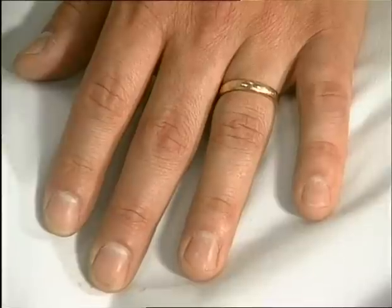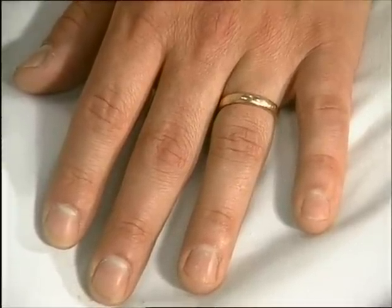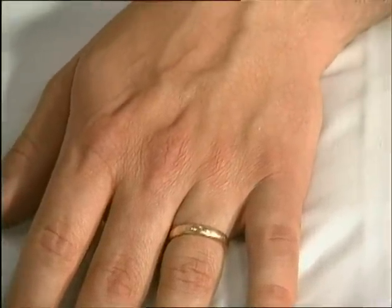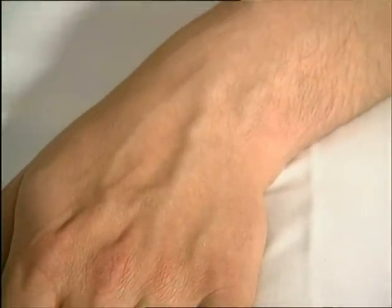Look at the nails for psoriatic changes of pitting and onycholysis and also nail fold vasculitis. Which joints are mainly affected? The distal interphalangeal joints, the proximal interphalangeal joints, the metacarpophalangeal joints or the wrists?